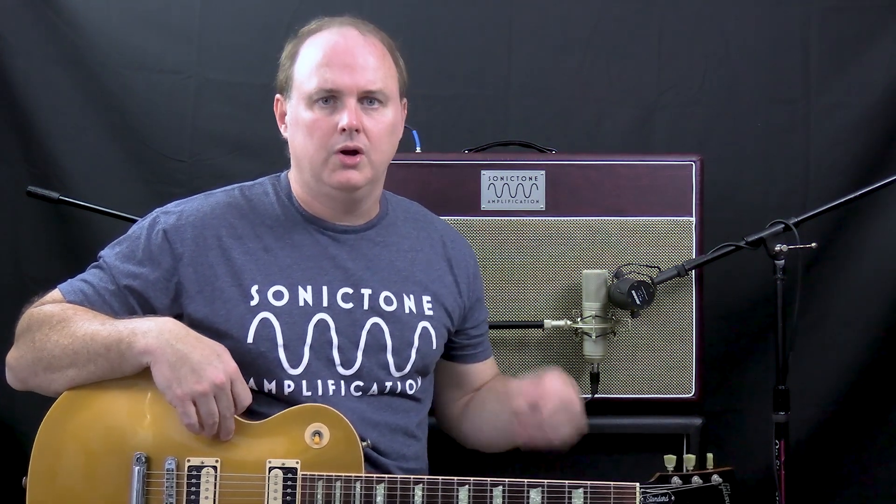Alright, we switched over to channel 2 with the Les Paul. We still have the gain on about 10, but we're still on the cool setting on channel 2. So let's see what kind of sounds we can get out of it.